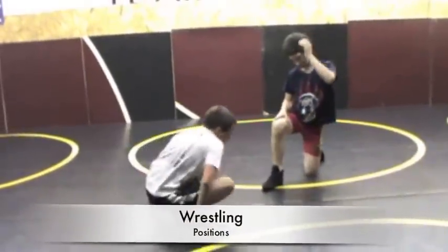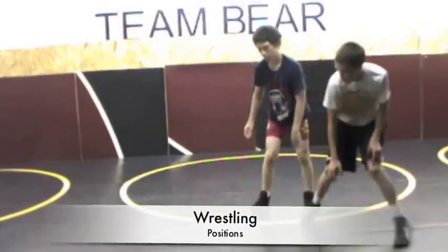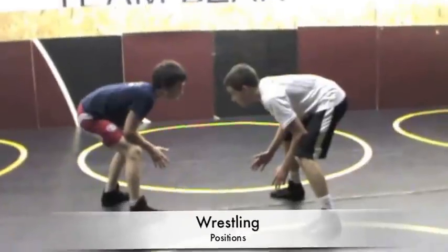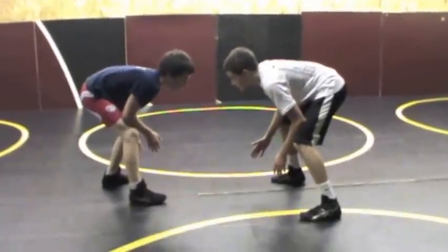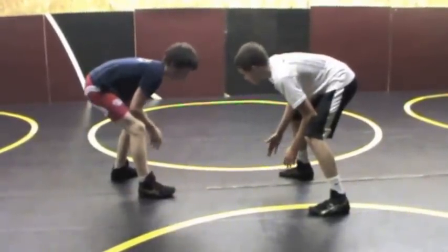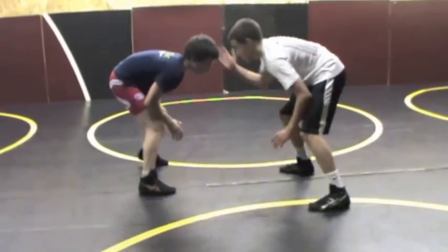Positions in wrestling: you start from neutral position, where you face each other. This is how a match starts. You'll find the tape mark that's either red or green and put your toe on the line. The referee will blow his whistle after you shake hands.